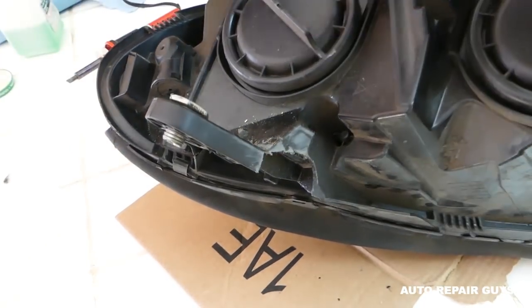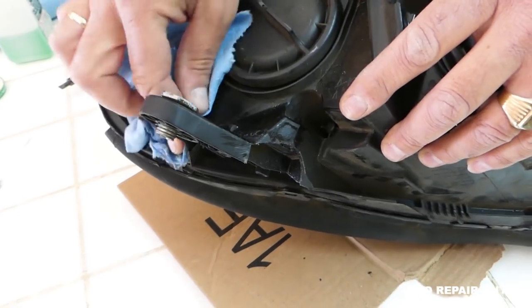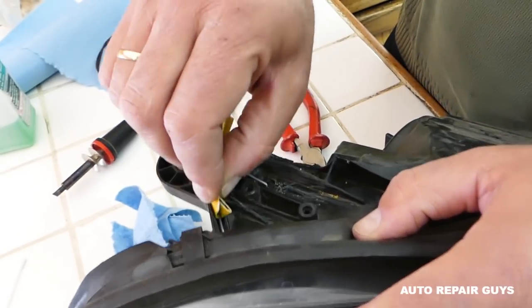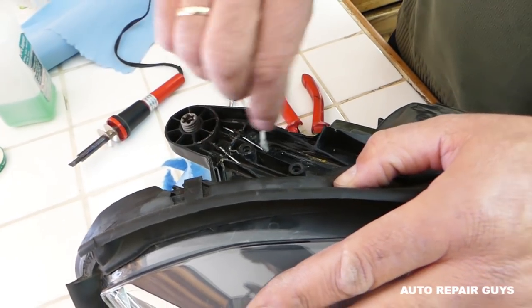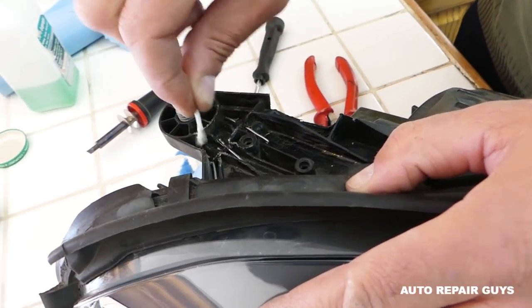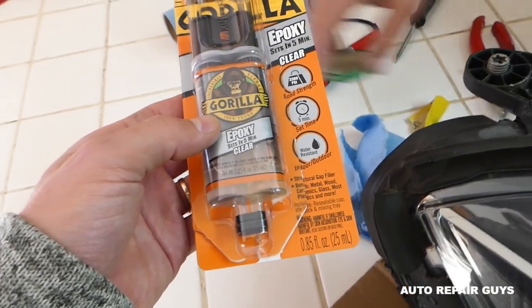Sand this side, then the other side as much as you can. Make sure you get into the grooves and canals, following them so everything is scratched up and not shiny. Then clean it with alcohol so you don't have any dust — especially from the sandpaper — everything needs to be clean for the next step.